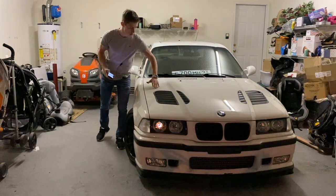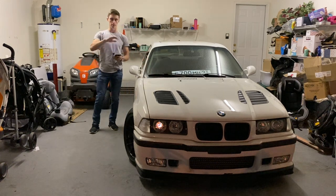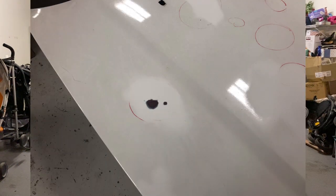Around the front right strut area — every single E36 seems to have this spot where it lifts up and hits the hood where you put the coilover in. For some reason that bolt always seems to tap out the hood. So I had to make sure to hammer that back in, which was also nerve-racking. But we got all of that done and moved on from there.